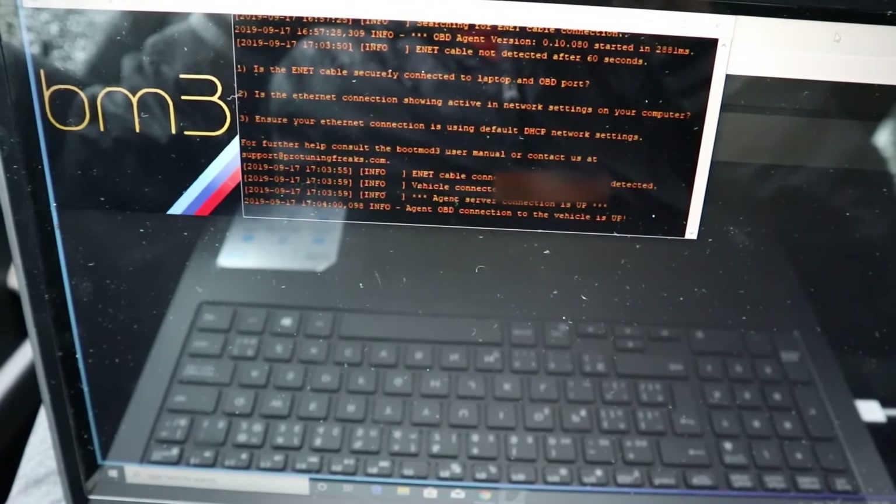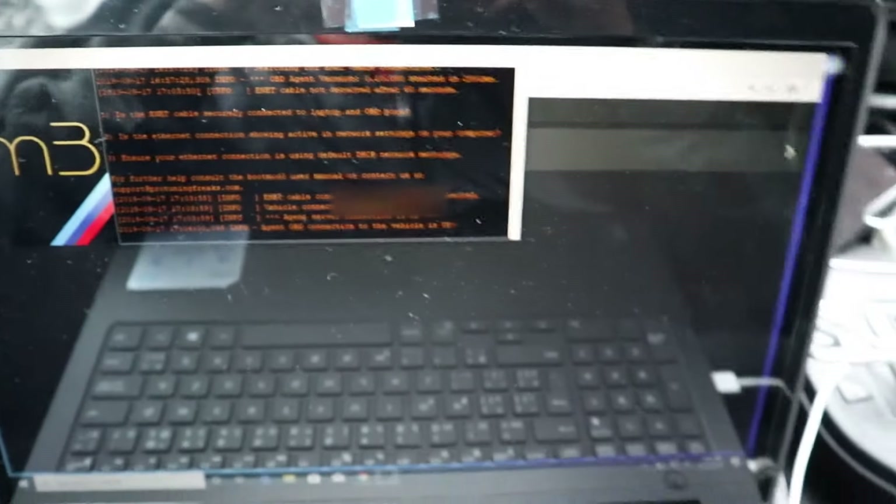What is up guys, welcome to another video. In this video I'm gonna do the tranny flash to my F30. A couple of months ago I saw this mod on the boot mode website, but at that time it was in beta so I didn't want to do it then. It's no longer in beta so I feel confident enough doing it now. If it actually makes it faster — this tranny is already really fast — so I'm kind of excited, let's do it.